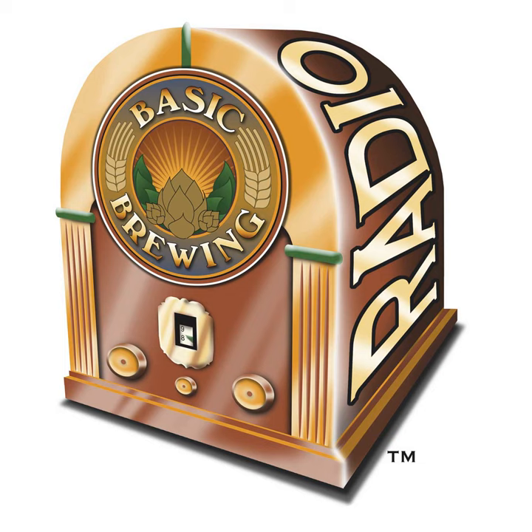Next week we wrap up our chat with Dave Logsdon of Wyeast and also read his answers to additional listener questions. Thanks again to Dave for all his help — very interesting and very helpful stuff. If you have brewing questions, show suggestions, or just want to say hey, write to james@basicbrewing.com or fill out the contact form on basicbrewing.com. Please don't forget to tell us where you're from. And if you're wanting to get into home brewing for the first time, check out our DVD, Basic Brewing: Introduction to Extract Home Brewing — we'll walk you through the process step by step.